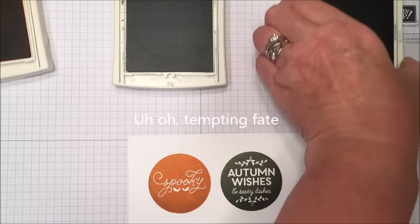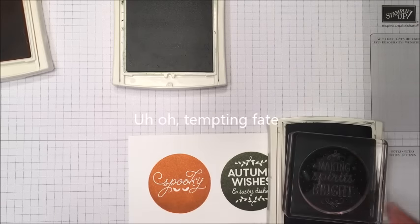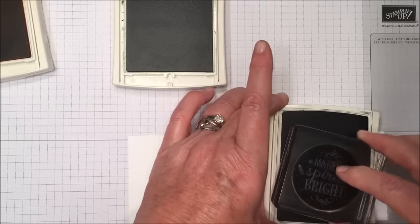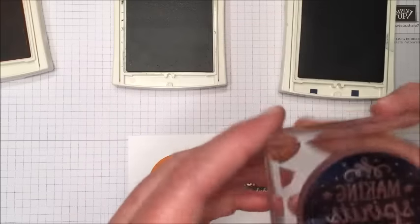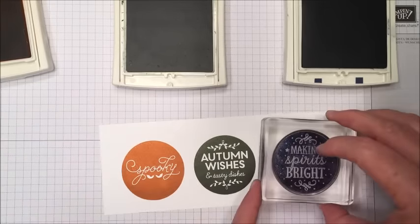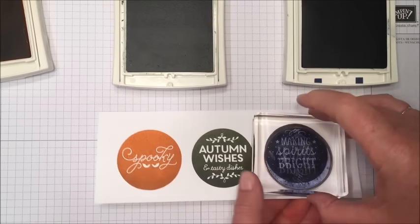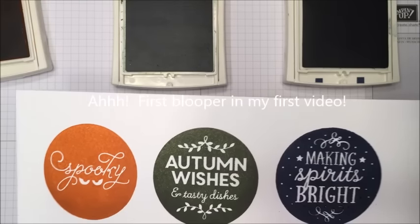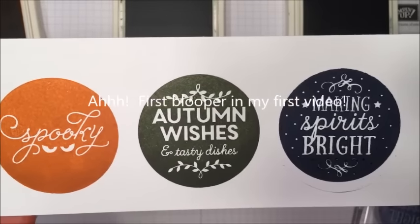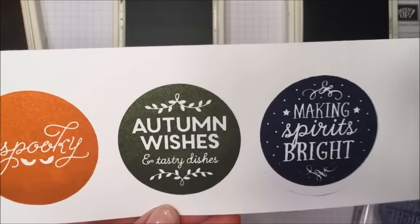Want to try one more time? Let's do it — our winter one, Making Spirits Bright in Night of Navy. Again, I set it down, give a little press. Press one more time. Just make a little check and make sure everything looks good. I'm going to go ahead and give it a stamp. That one actually worked fine — I had just re-inked my ink pad, so it looks like it was good. And then I'll be punching this out, so I'm not going to worry about the little mark at the bottom.